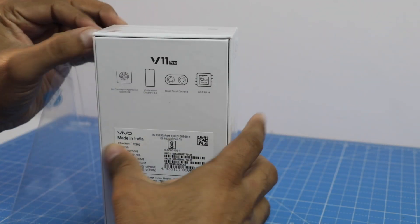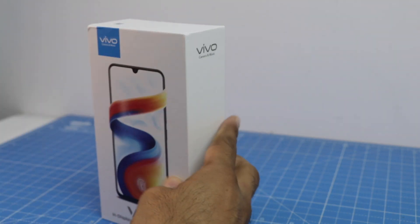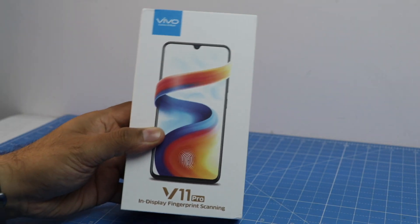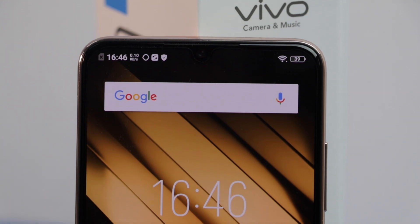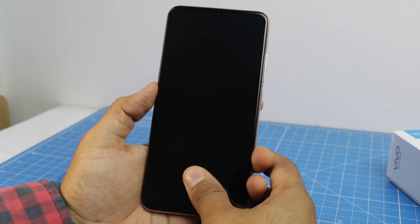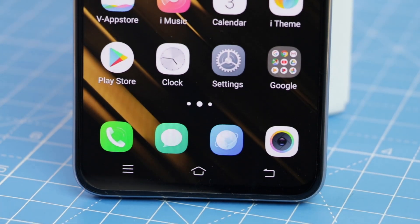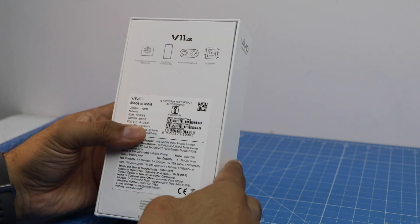This phone comes in a price segment of under 30,000 rupees, and Vivo has been quite aggressive and quite popular in this space. Just like some of the previous phones, this one also comes with an in-display fingerprint scanner — one of Vivo's USPs. This is the fourth generation of under-the-glass fingerprint scanner from Vivo.